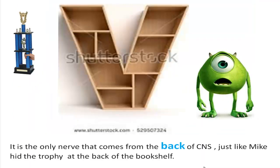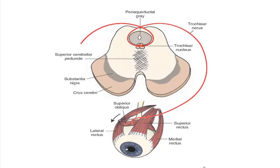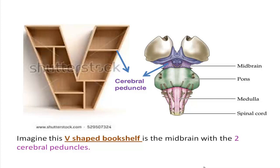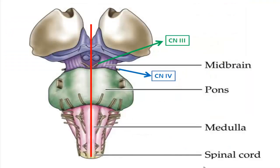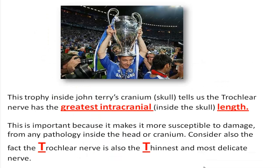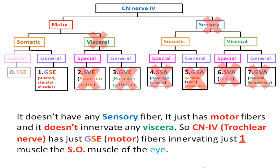Fun facts about cranial nerve 4: it is the only cranial nerve that exits from the back of the CNS. The two nerve fibers cross at the back after leaving their nucleus, then loop around and travel anteriorly to reach the superior oblique muscle. The 3rd and 4th cranial nerves both exit from the midbrain. The trochlear nerve has the greatest intracranial length, making it more susceptible to damage from any pathology inside the head. It is also the thinnest and most delicate cranial nerve, carrying only general somatic efferent motor fibers innervating just one muscle — the superior oblique.